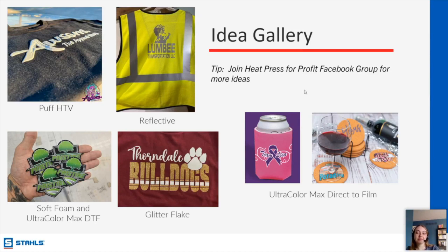Chelsea asks for the best method for layering DTF transfers on top of each other. The layering guide linked in chat covers HTV, but DTF layering really requires testing to see if it's going to work. That would be a great thing to ask in the Heat Press for Profit Facebook group — see if other people have done it before and had success. Another great resource is our YouTube channel, Stahls TV, which has videos on experimental layering and application tips.